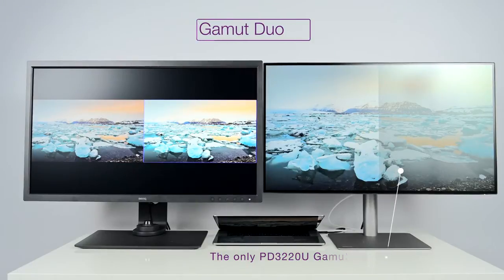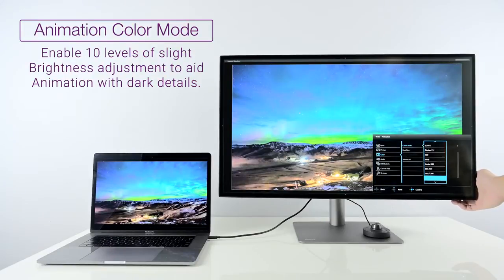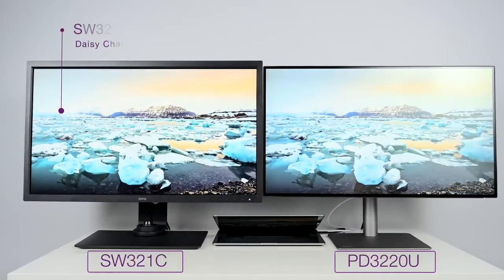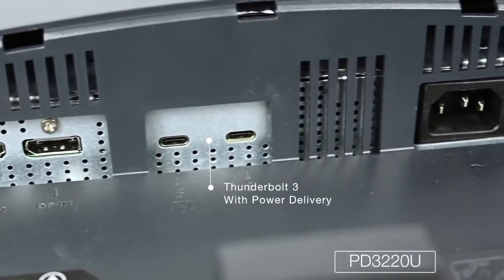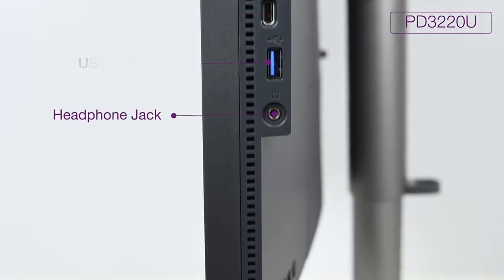Depending on the type of work you do, this is going to be more of the display for you. For instance, it also has an animation color mode that lets you change the brightness of the shadow area by many different steps, so you can animate shadow areas a lot better. Another notable feature is Thunderbolt 3 with daisy chaining — you can hook this display up as a primary, link it to your laptop with USB Type-C, and daisy chain it to an SW321C, which it can handle at 4K resolution just fine. It also provides power delivery to your laptop at a higher rating than the SW line. It has a USB Type-C connection on the side, and also has built-in speakers — smaller speakers, but decent enough to get the job done.